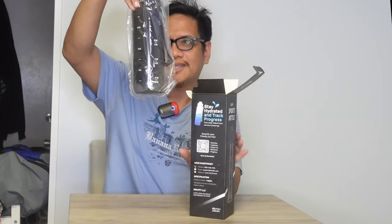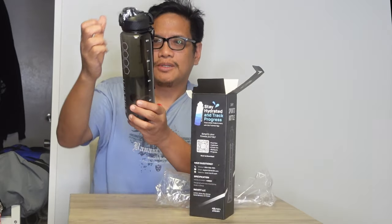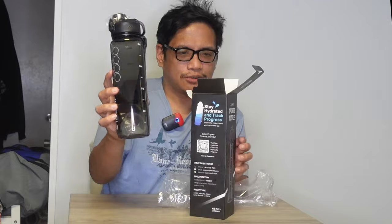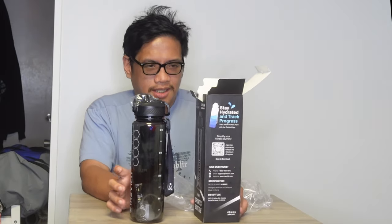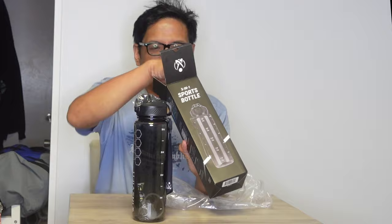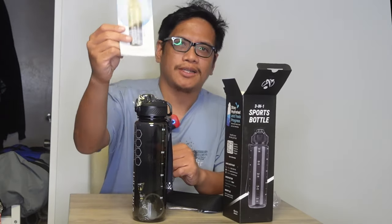Look at that — this is a nice sized water bottle, actually. It looks durable and holds 32 ounces of water. It also comes with your instruction manual right here.